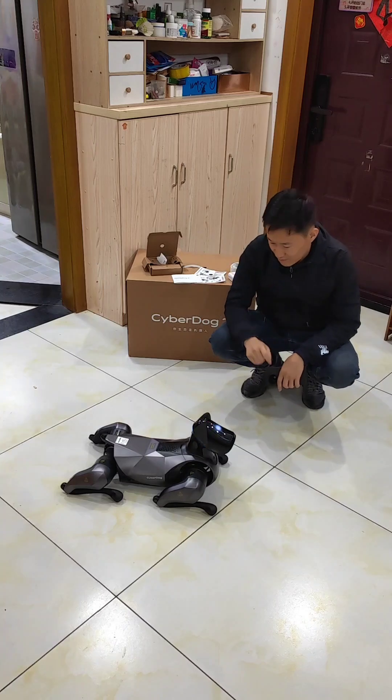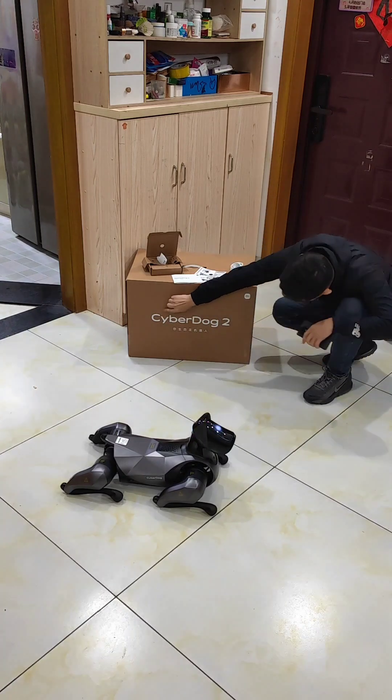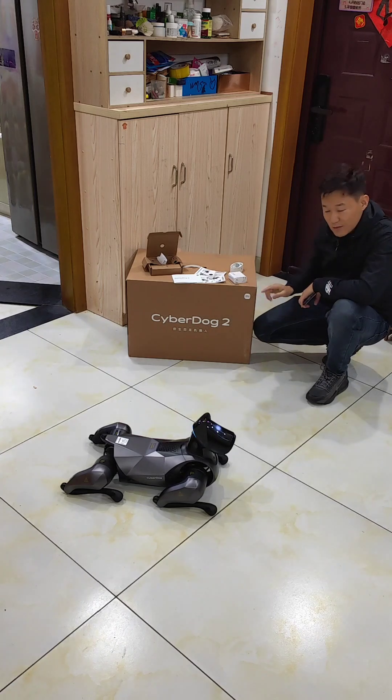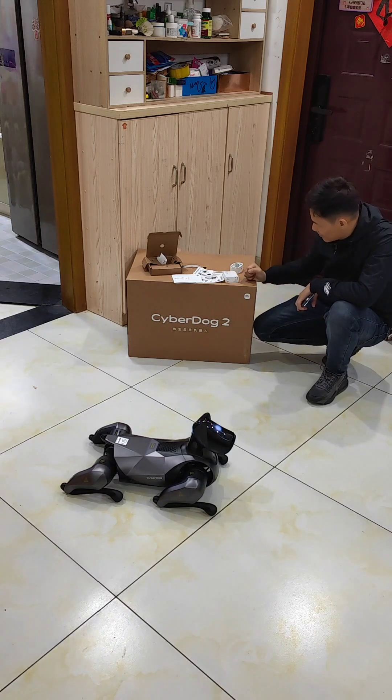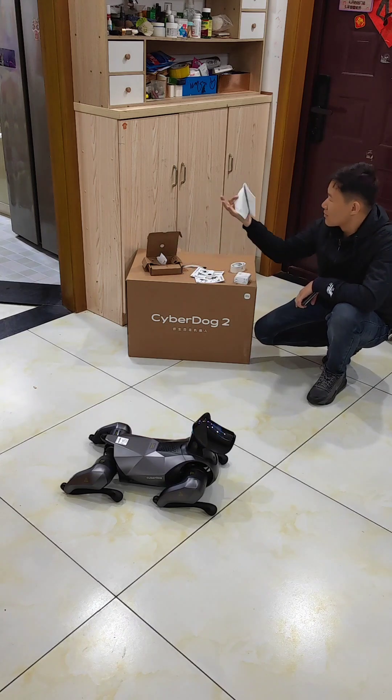Hey guys, today I'm going to introduce you the Cyborg Dog 2. This is the smart robot dog from Xiaomi, and here's all the stuff inside the box.